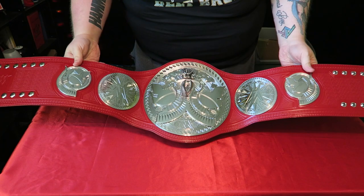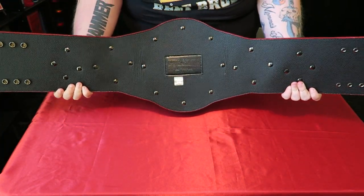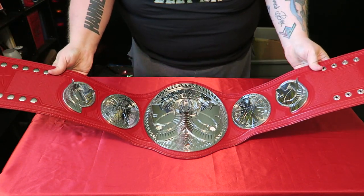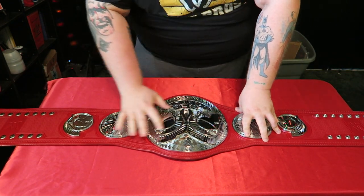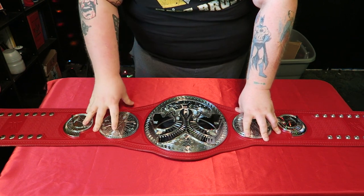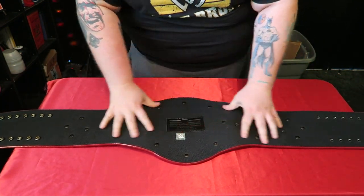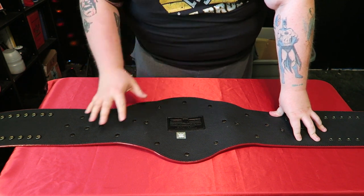Alright, so here's my WWE Raw Tag Team title — a replica title off www.shop.com. It has not been re-leathered. Everything is still the stock screws and all that stuff. I want to show you what this belt looks like when it's laid flat down on a table versus a re-leathered belt, and how soft that leather is. I'm going to flip this belt over and show you why getting a belt re-leathered is important.